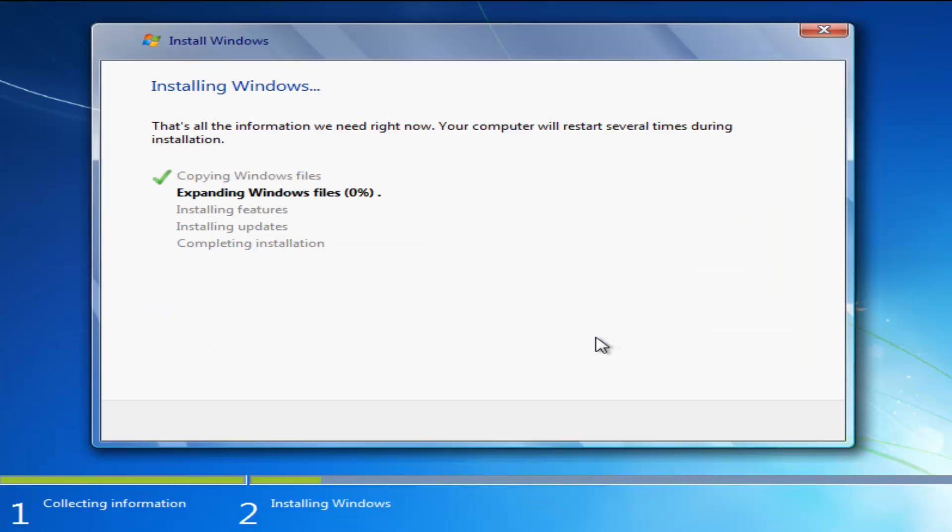This will begin the process of installing Windows. This will probably take the longest amount of time out of everything, so just be patient — it will take a couple of minutes.